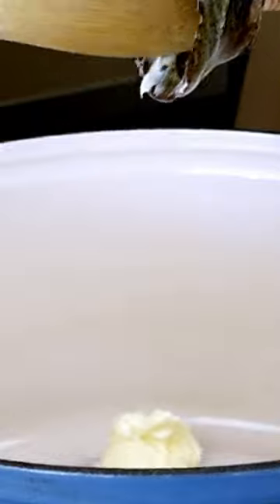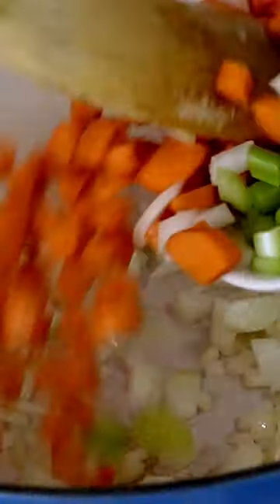Melt some vegan butter in a large pot or Dutch oven, then cook diced onions for a few minutes, then add diced carrots and celery.